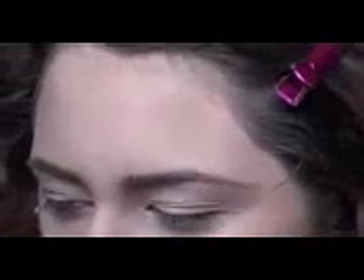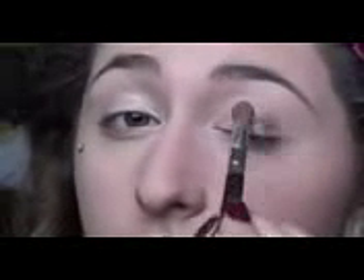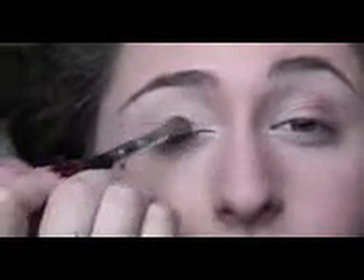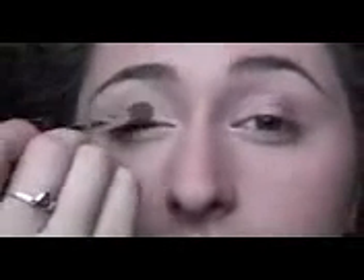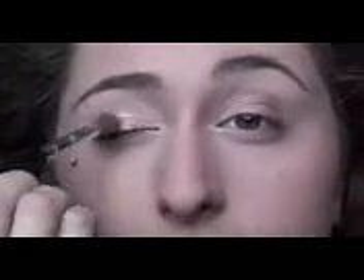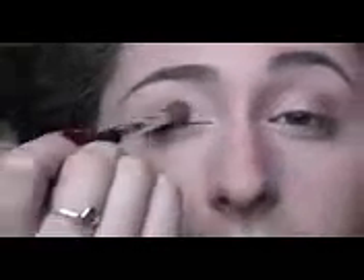Now we're going to take this color, Trick, which is one of my favorite colors in this palette. It's a beautiful, beautiful rose gold. We're just going to take a brush and put that right in the middle, blending it into the other color we just had there. This is going to be great for Valentine's Day — it's not super Valentine's-y but it's just beautiful. It's natural but sparkly.